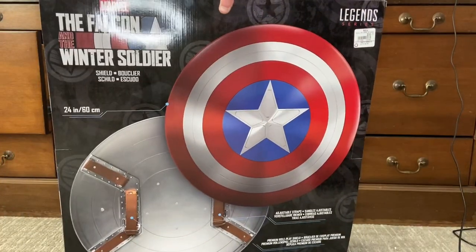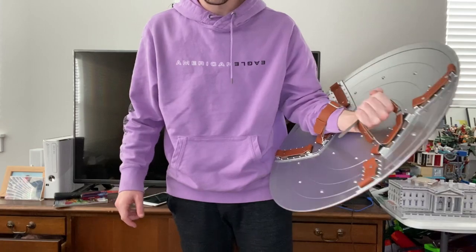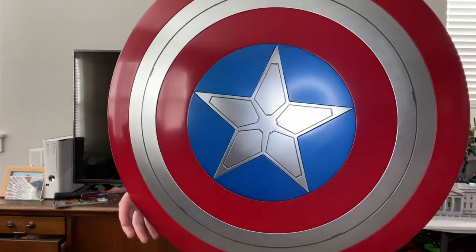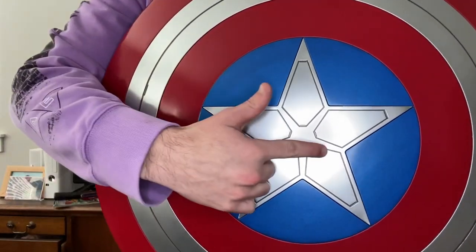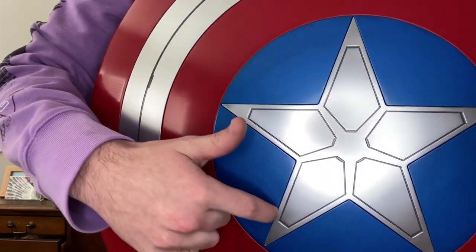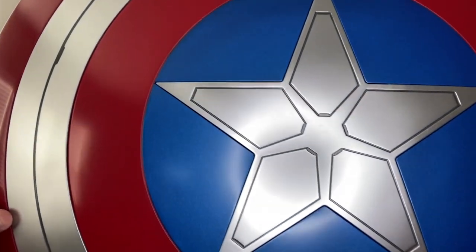Let's crack it open. Here it is out of the packaging — I'll have to hold it since there's nowhere else to put it. Starting from the front, you get some nice engraved detailing like it had in the Endgame movie and how it'll look in the TV series.